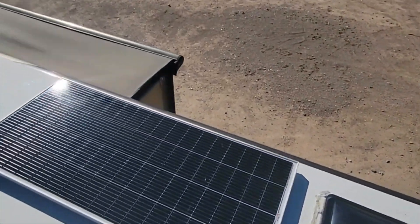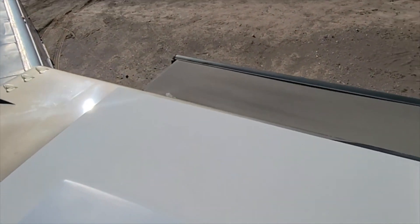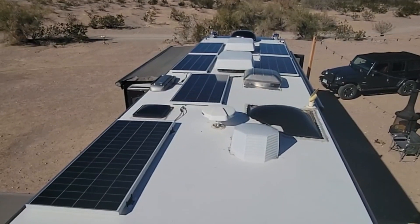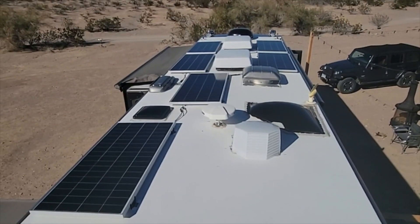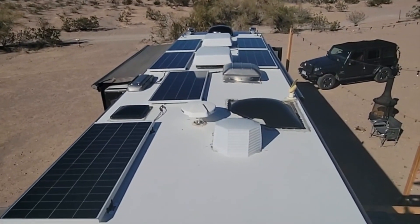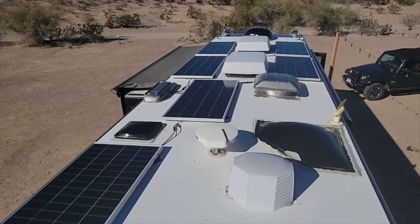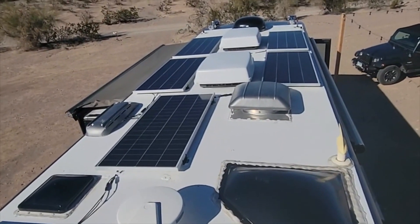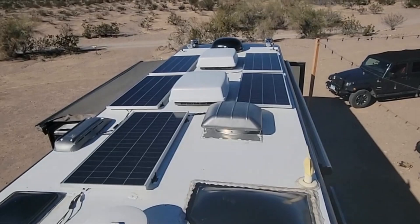All right, just finished up the install on this. Come back here and you can get a little bit better view — 1,200 watts all wired in. Right now it's about 3:30–3:40 p.m., so the customer's pulling in about 500 watts at the moment. I just finished up the Dicor and everything, getting it all sealed up, and I'll show you what we did down below.